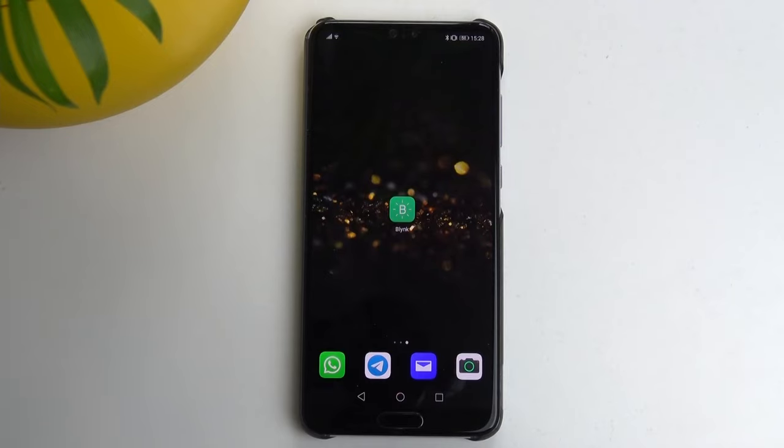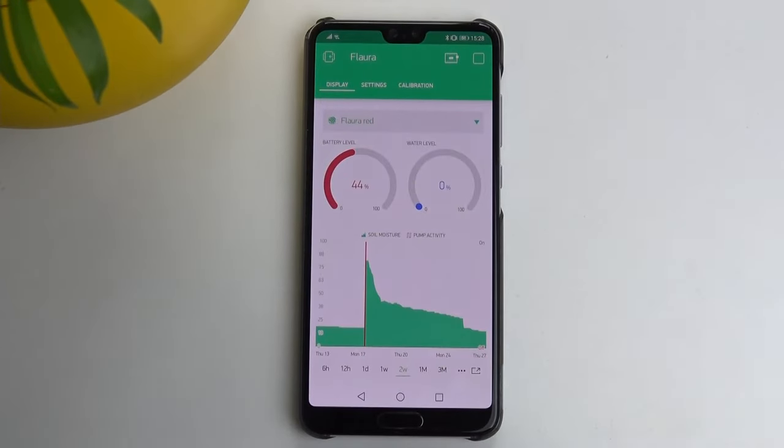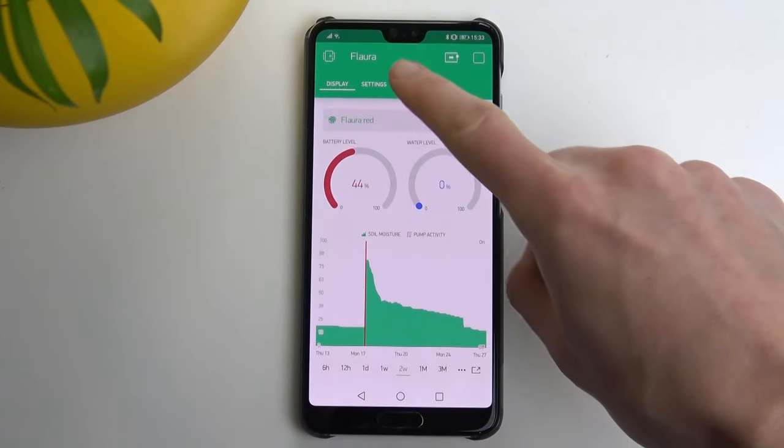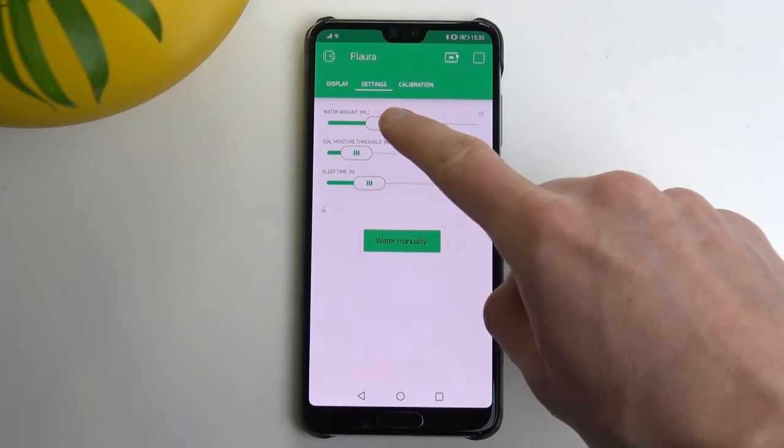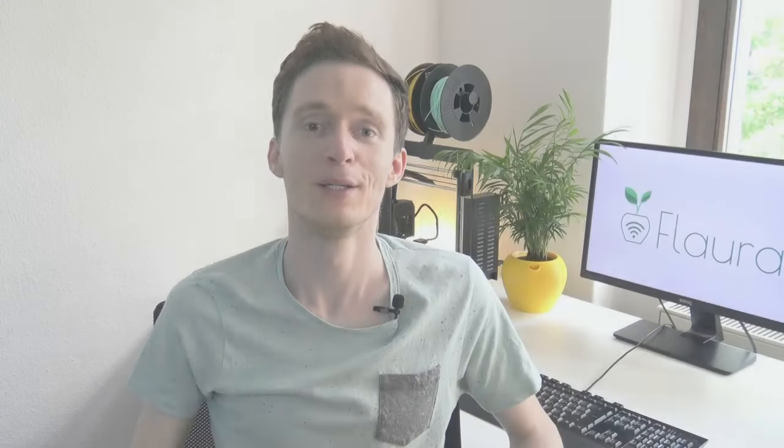If the water level or battery level drops below a critical value, the app will send me a push notification and remind me once a day until I have refilled or recharged the plant pot. The app also comes with a bunch of sliders to change the watering settings and for the initial calibration. Which other features would you like to see? Let me know in the video comments down below.